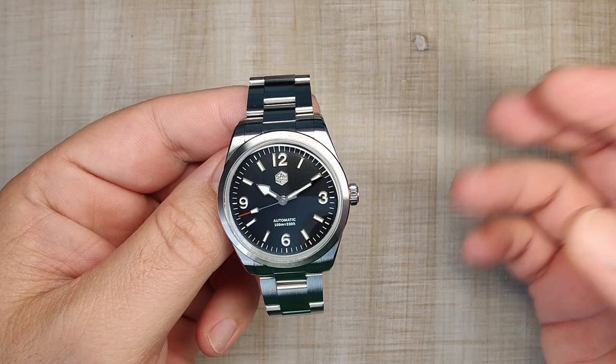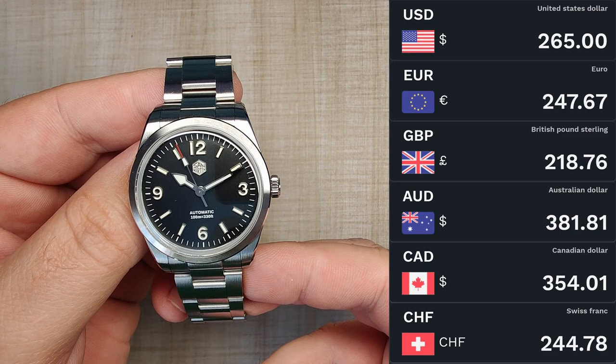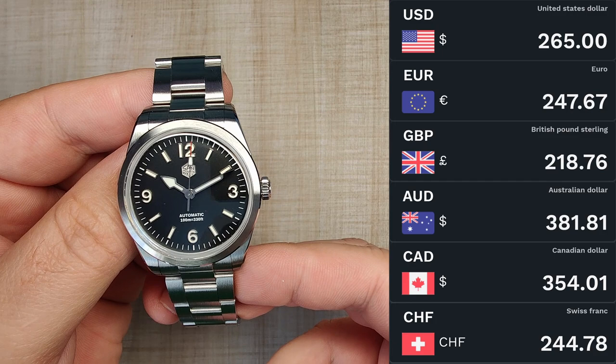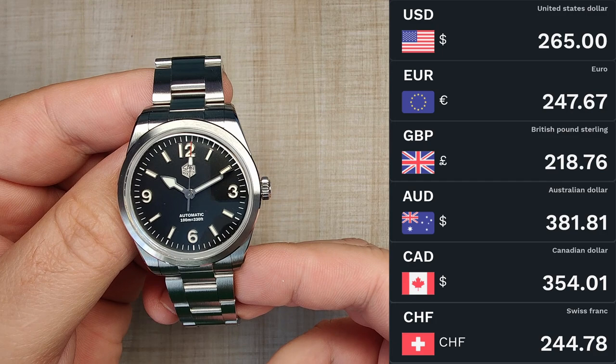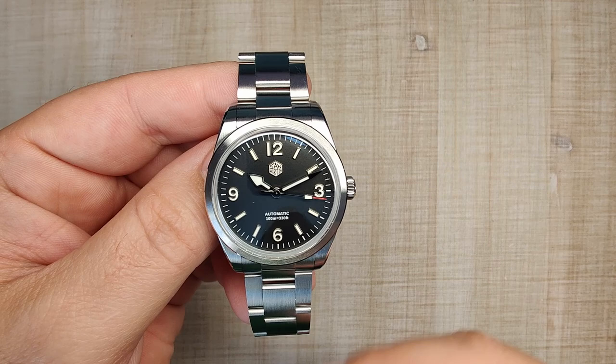The current retail price for this watch is $264, and that's before any tax, sales, or coupons. Keep in mind the 2022 versions are about $10 cheaper because they have a printed dial and no applied logos. I'm also seeing a $20 off coupon right now on the page. San Martin gives pretty good deals during sales, so keep that in mind as well.